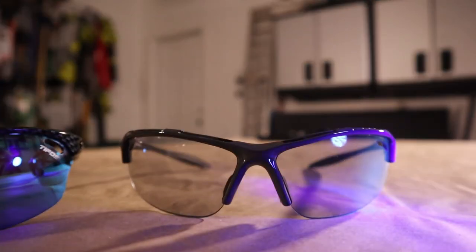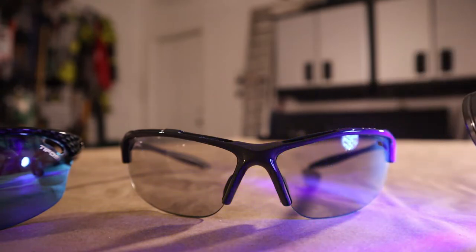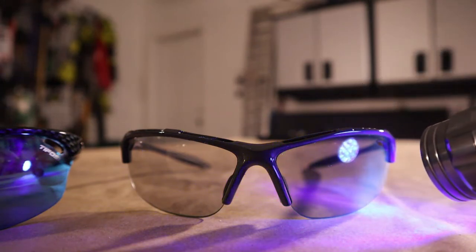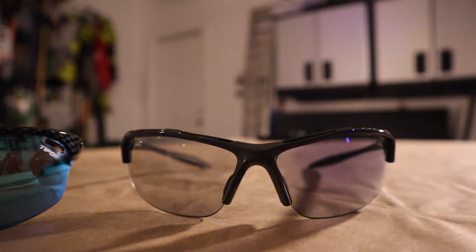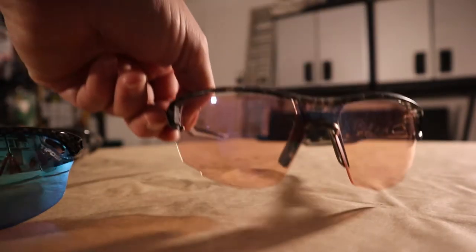These glasses have photochromic lenses. I'm going to shine a UV light on the right side here and show you how long it takes for this one — the comparison glass — to transition over completely. You can see how the right side is much darker than the left side. Now I want to replace these with the Julbo glasses here.